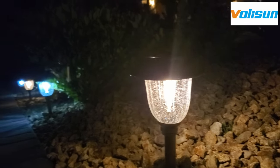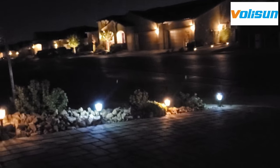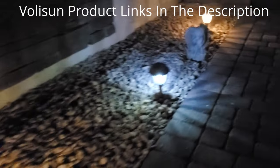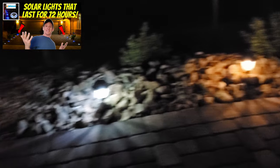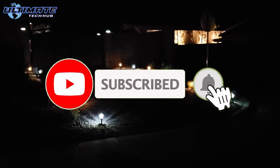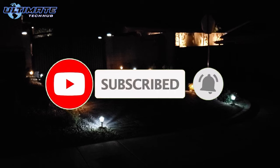So if you're looking for solar pathway lights that are high quality, look good, function well, and most importantly stay on all night, then these solar pathway lights from Voli Sun are just for you. They're easy to install and easy to set up. There will be links in the description below to where you can buy these lights and to other Voli Sun products as well. If you like this video give a thumbs up, share it, and if you love it hit subscribe to keep this channel alive — I'll see you in the next video real soon, peace.